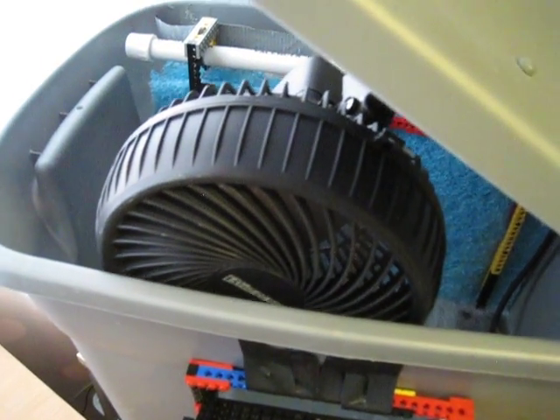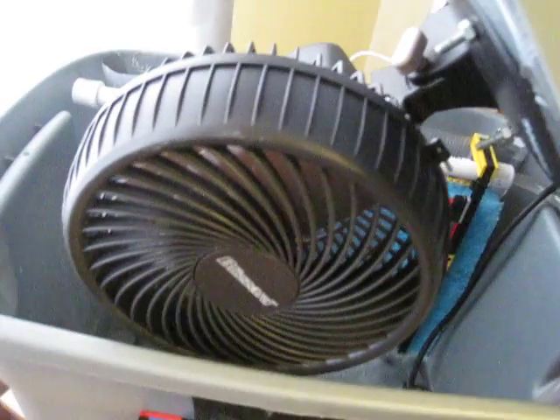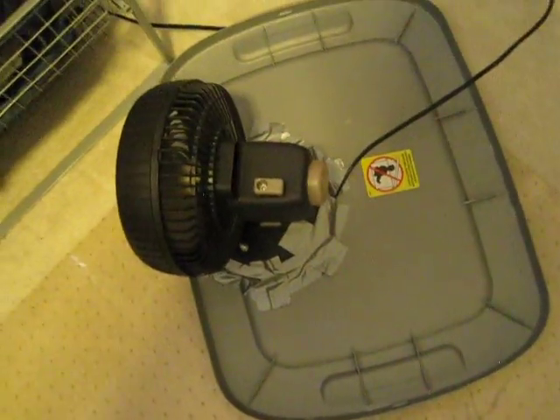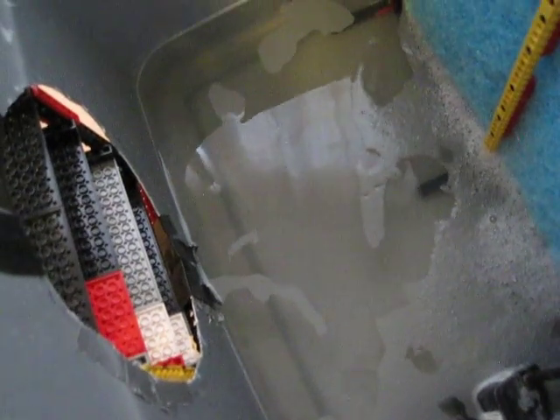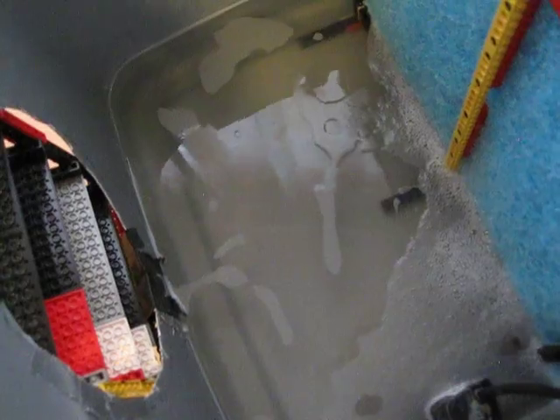The fan is still attached to the lid the same as it was before. And no, I have not electrocuted myself two years later. Some of you guys were saying that I'm going to electrocute myself because it's a hazard, but I just don't see that happening. All the cords are above and there's no chance of that falling into the water — there's about a two inch clearance. It's still running perfectly fine two years later.